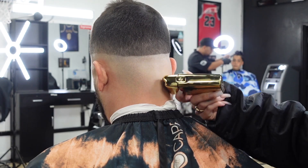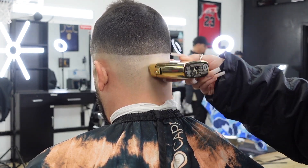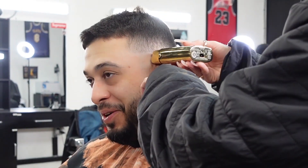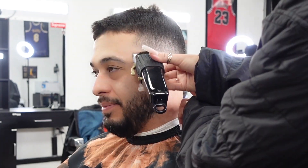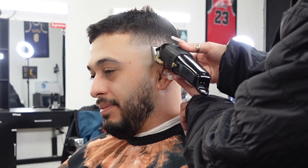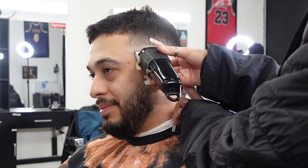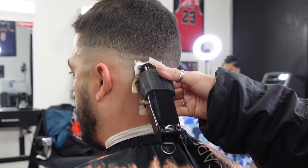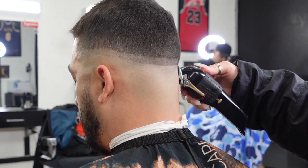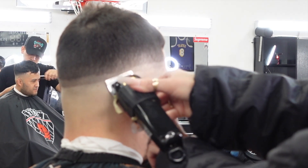My next step is setting in my second side. I have my wall magic clips with the lever open, and because his hair holds darkness pretty well I'm going about a half an inch to three-quarters of an inch above my trimmer line. I have noticed that when cutting fine hair it doesn't hold darkness as well, so I would keep this closer to a half an inch if that was the case.